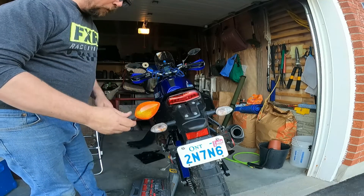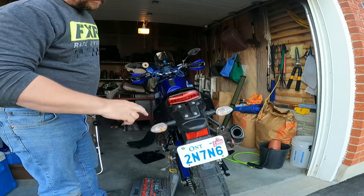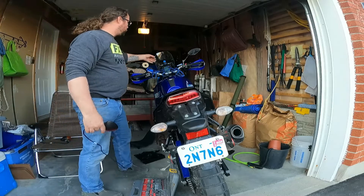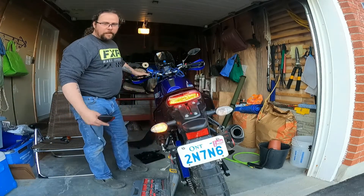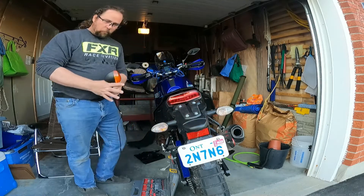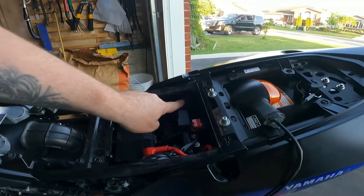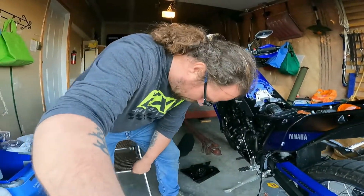All right. So there you have it, guys. For the most part, we're going from that big, huge flasher to these nice little super, super clean European style flashers. Yes, we're going to be dealing with a hyperflasher for now — but tomorrow we're going to come in here. It's a fairly simple fix. We're just going to take off this relay right here and replace it with the LED flasher relay. So that's going to stop that hyperflash.